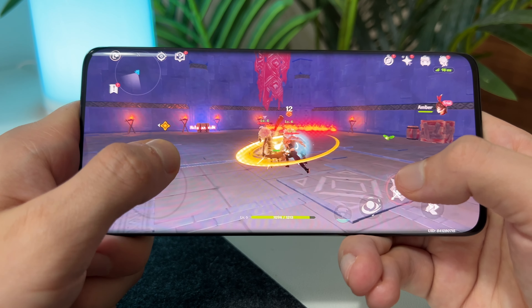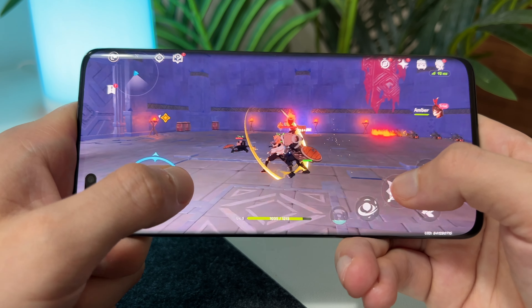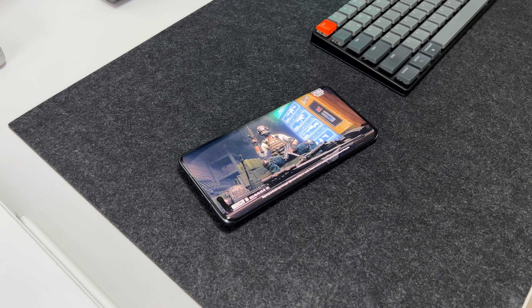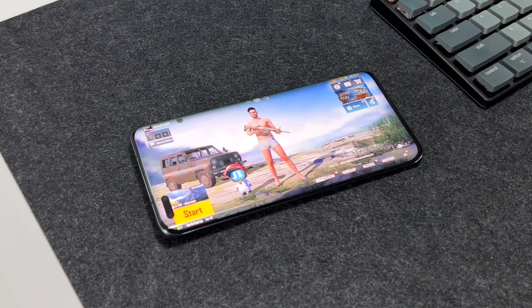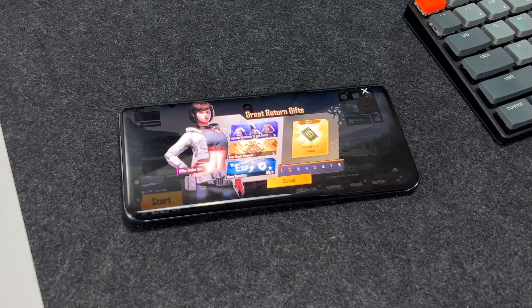But perhaps next year, if there's enough interest, the Magic 5 Ultimate could come to Europe, Southeast Asia, the Middle East or Africa with a full suite of Google Play services pre-installed. But until then, I hope this video gave you a good taste of what this phone is like.